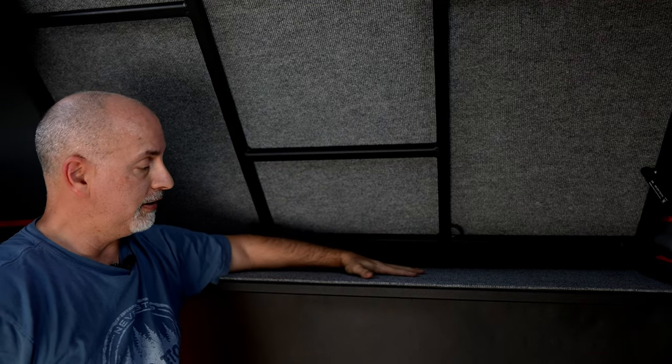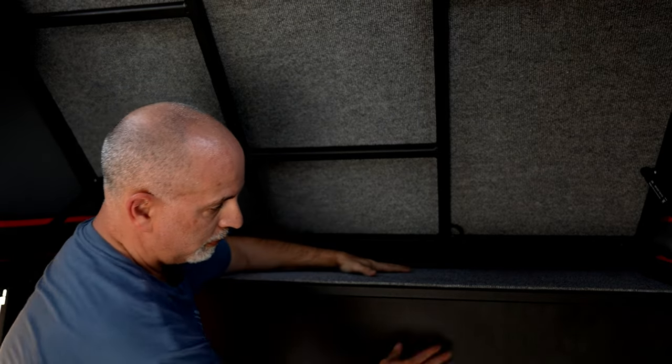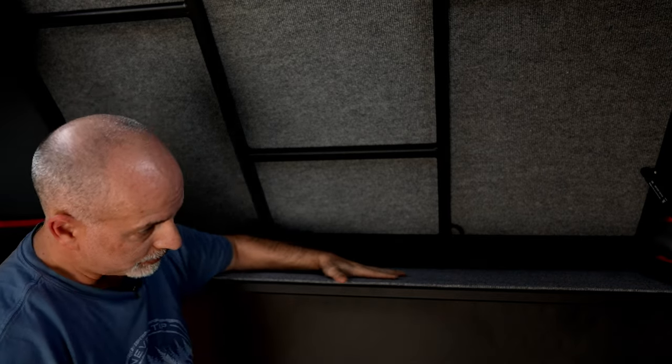Once the bed is raised up, you have this little place right here that extends out over the cab. You can use this to store stuff or just put things up here. You can make coffee up here or whatever you need to do — it gives you a little extra top space.